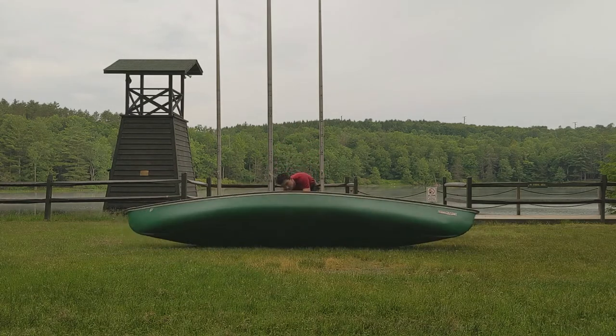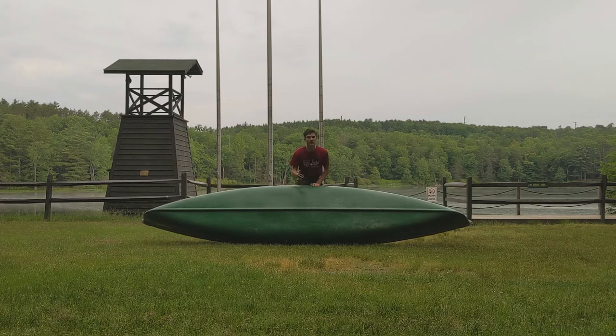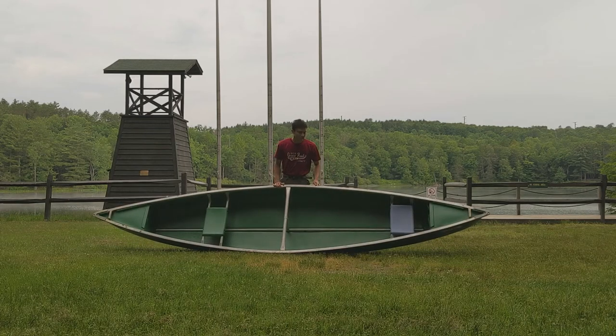Those are the basic parts on the top side. If you flip it over, you can see the hull of the boat on the underside. We also have the keel — you'll find a keel on pretty much any boat, and how prominent it is depends on the type of boat and what it's used for. This one is fairly prominent, and what it does is help keep the boat moving in a straight line. If you want to get out on the water, make sure you're following the BSA Safety Afloat and Safe Swim Defense guidelines and enjoy your time on the water.